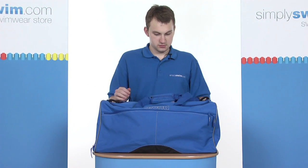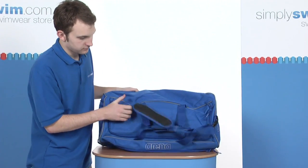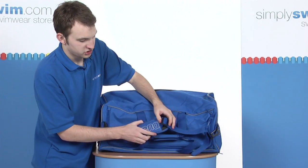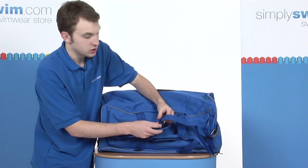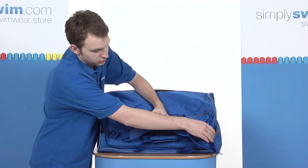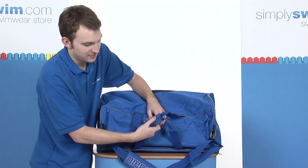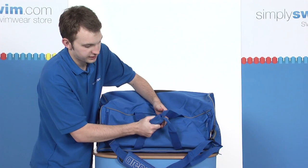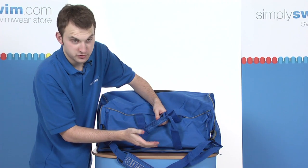Looking at some of the features then. Just on the top — flipping it over to present to you — you have a padded shoulder strap, which is completely adjustable using the compression straps, or you can use it altogether using the carabiner clips on either side. You also have a padded grab handle, very solid, very well made.